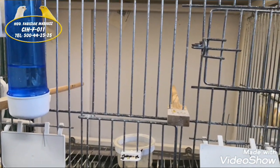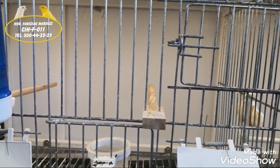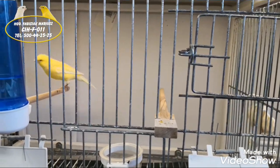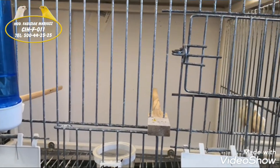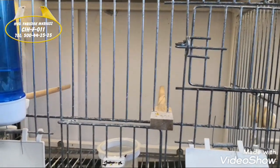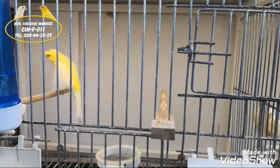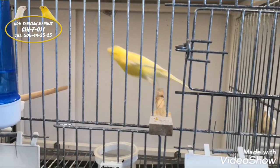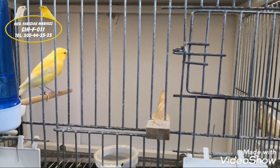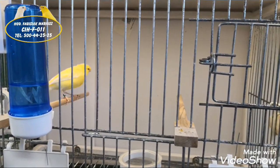A więc tak w telegraficznym skrócie opowiedziałem wam, jak u mnie wygląda rozkręcanie samczyków. Oczywiście każdy hodowca ma swój sposób i możecie się ze mną nie zgodzić. Musimy pamiętać, że samczyki muszą być wcześniej rozkręcone do hodowli, bo z samiczką to przychodzi zdecydowanie szybciej i łatwiej. A samczyk niestety musi być nakręcony i rozkręcony. Dzięki za uwagę, pozdrawiam wszystkich i do usłyszenia.